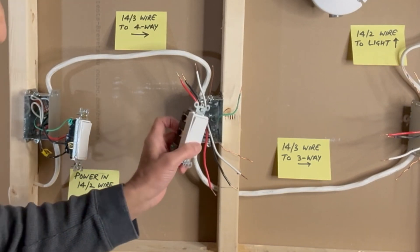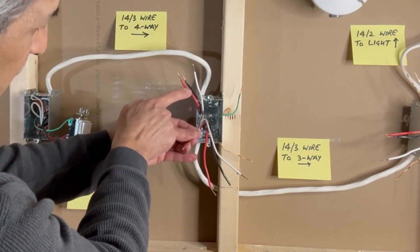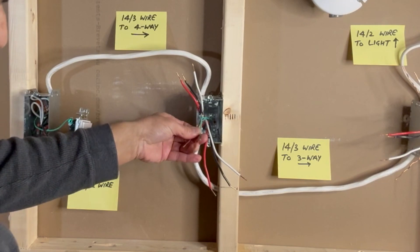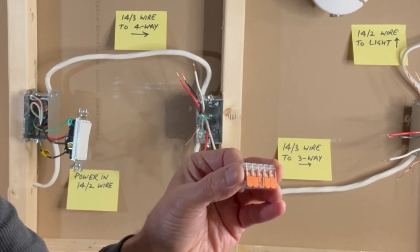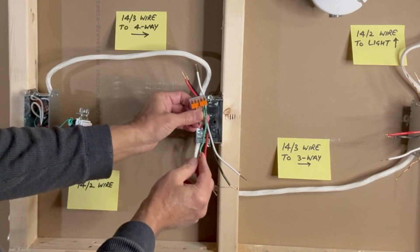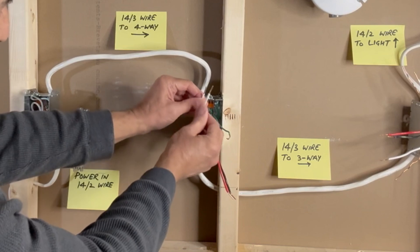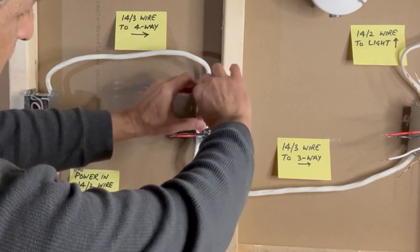Next, I will connect the 4-way switch. But first, I will take care of the ground wires here: ground wire from the incoming 14-3 wire, ground wire from the outgoing 14-3 wire, ground pigtail from the metal box, and a pigtail that I will connect to the switch. I will use a 5-pin Vago lever nut connector to connect all ground wires, keeping the pigtail out and pushing all other wires inside. The white neutral wires are not connected to the switch, so I will use a 2-pin Vago lever nut connector to join these two and push the wires inside the box.